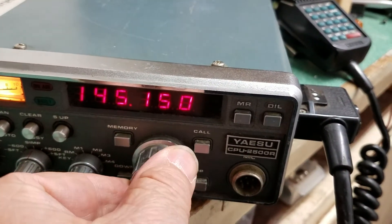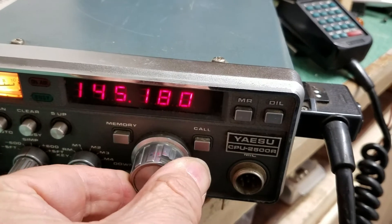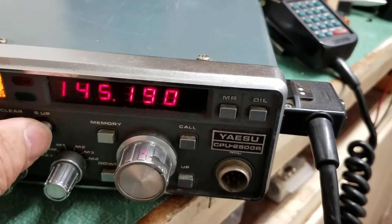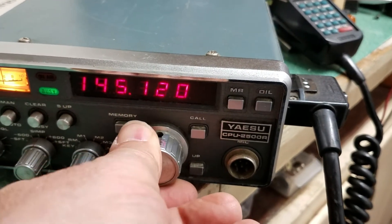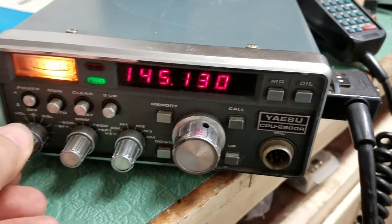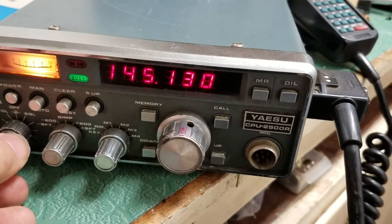I'll go ahead and go up the frequencies here. It also has the 5.5 there if you need to use that. You can see it goes up and down frequencies. It receives good and has good audio.